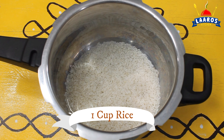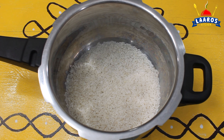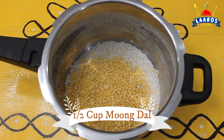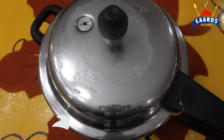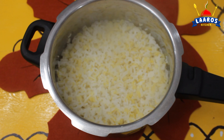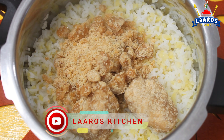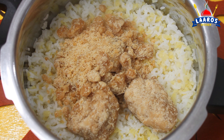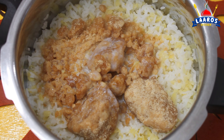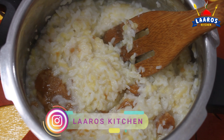Then we will add one cup of rice. Now let's wash the rice and cook it. You can check more details in the description box. You can cook all the ingredients together.